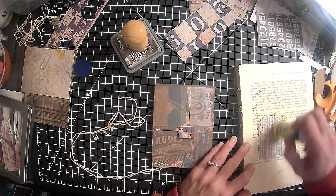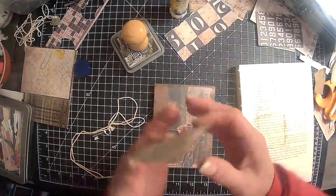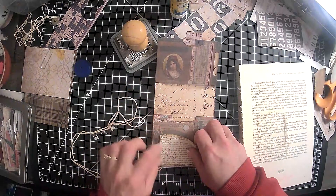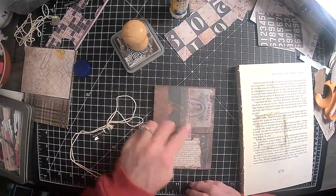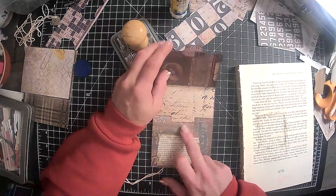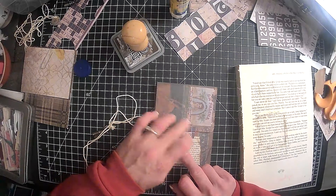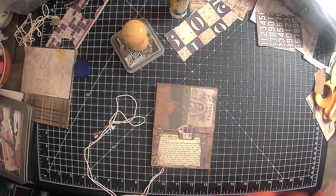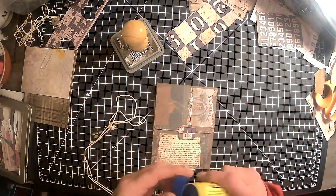We have no idea whether to grab a pair of shorts and a t-shirt or a snowsuit. Alright, so that works there. I did put a little piece of Velcro here — it's just the little dots. It does hold it closed, but I'm not sure that I'm a fan of that. Never used the Velcro at all, I don't think.